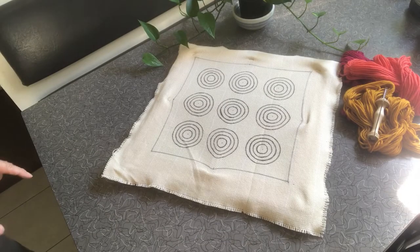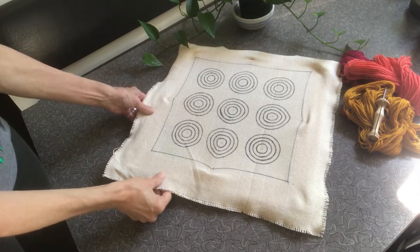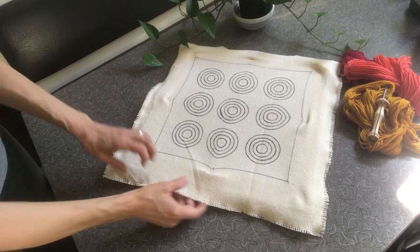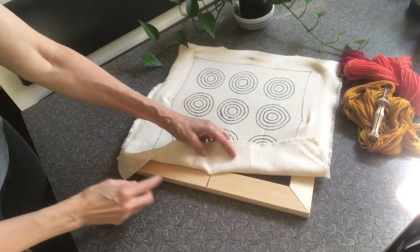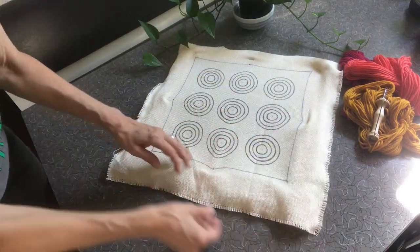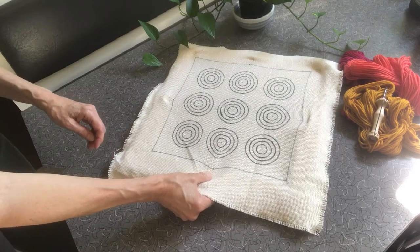I've been working on a way to make it easier to center your pillow backing on the frame so that the design is centered and the shapes are not distorted. I measured and marked my frame — the center of all four sides — so that I can lay it out and center the monk's cloth.